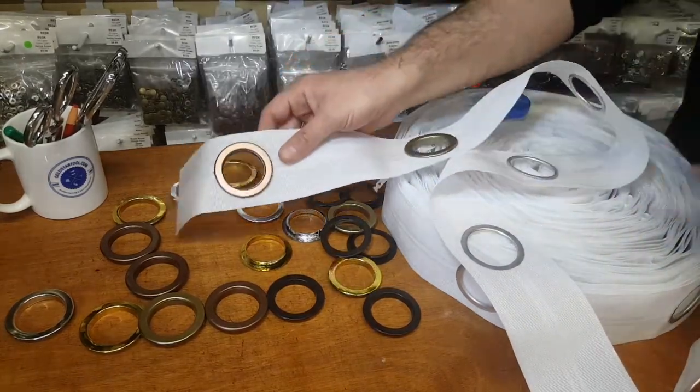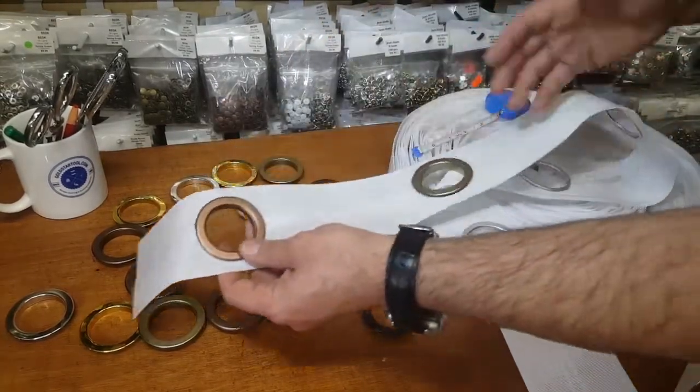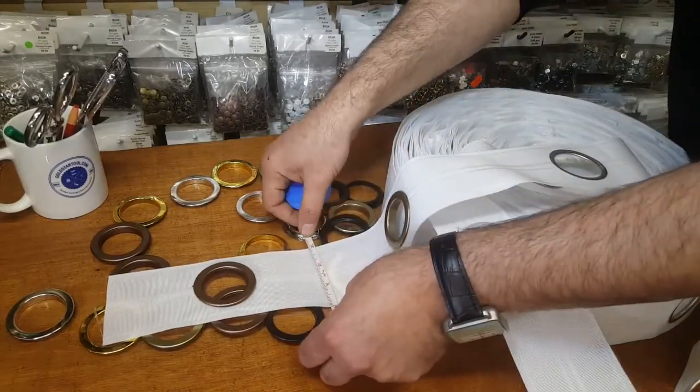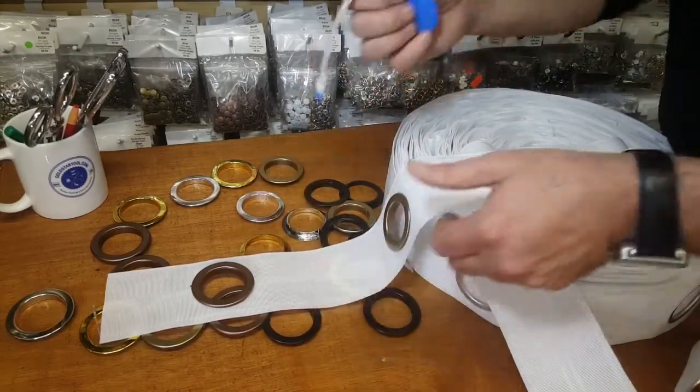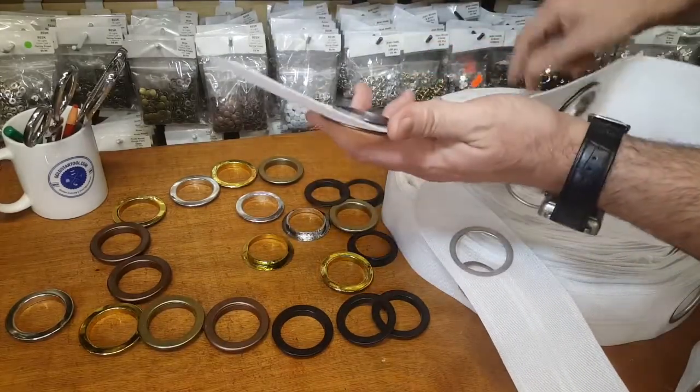This is a very easy way of putting grommets on a drapery, which is very popular in fashion right now. We have them in five colors. The tape is three inches wide and it's polyester.